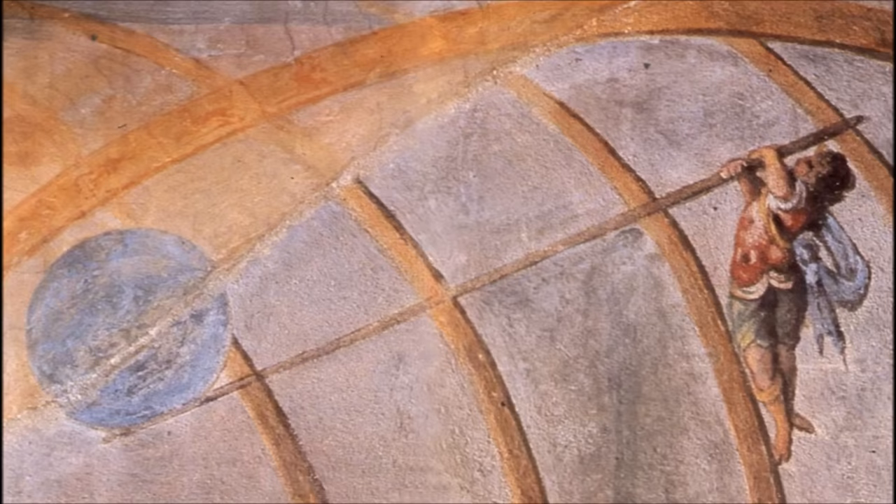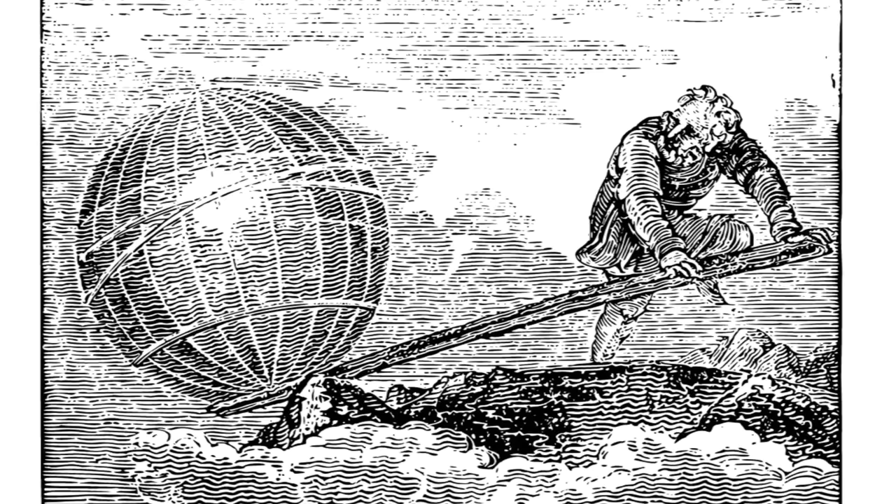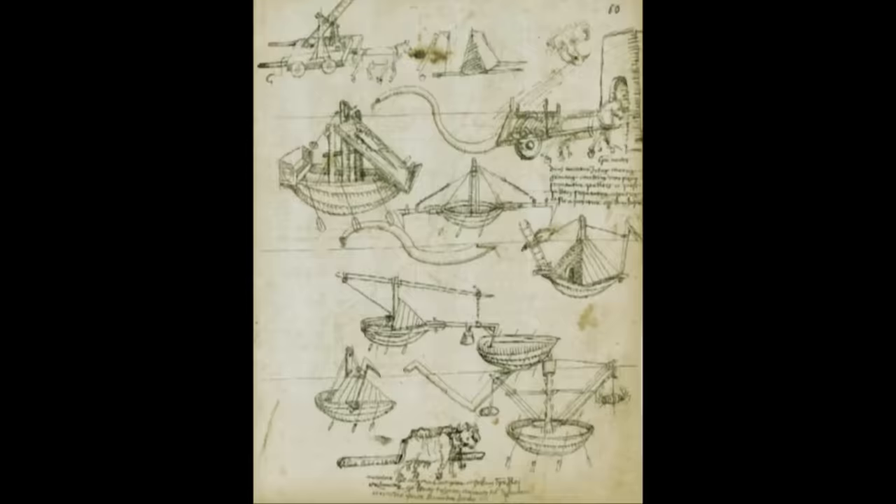He discovered that a lever would create a mechanical advantage, which means that using a lever would allow a person to move something that would normally be too heavy for them to shift. Archimedes said that with a long enough lever and a place to rest it, a person could move the world.